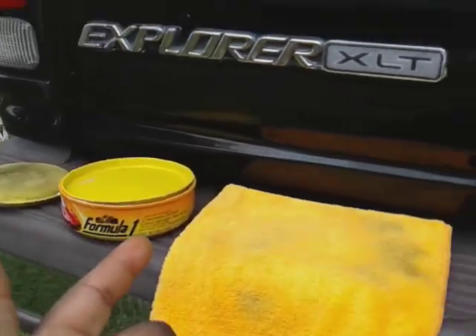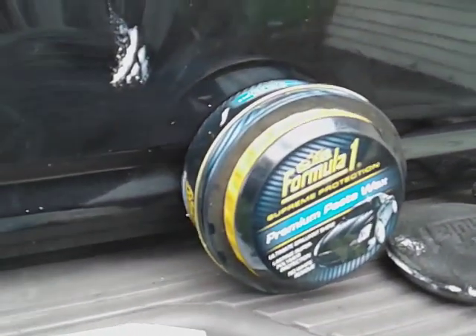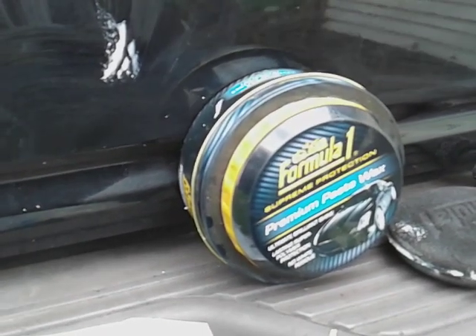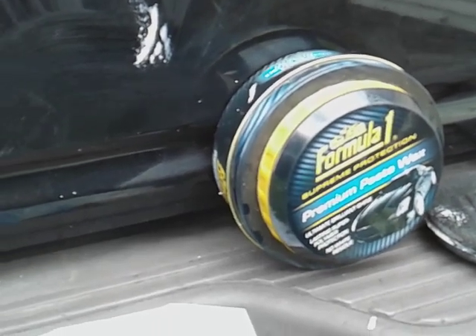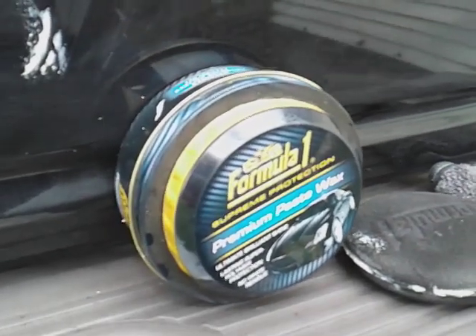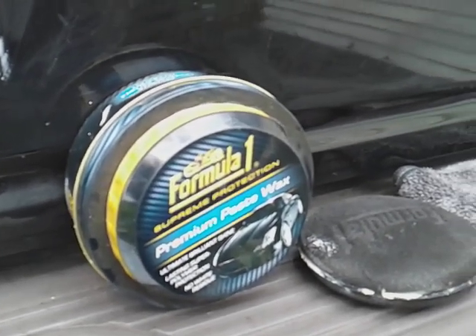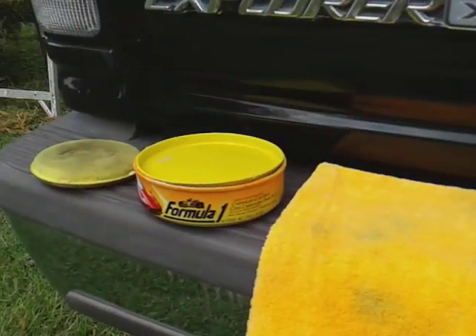I've worked with this one several times but this one here I've only worked with once. Now the opening of the can is kind of crappy to me — they could do a better job with a more screw-on top or something like that. That's the only downside of these products guys, the top was crappy on this one. That's the only downside I see with these products today.